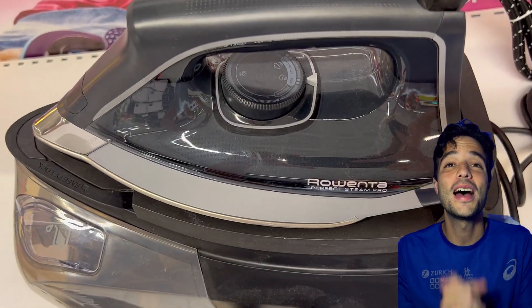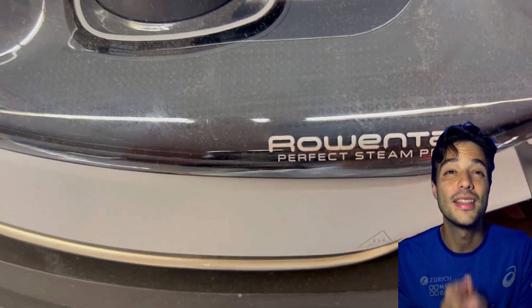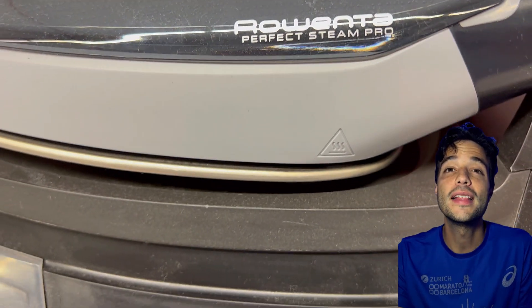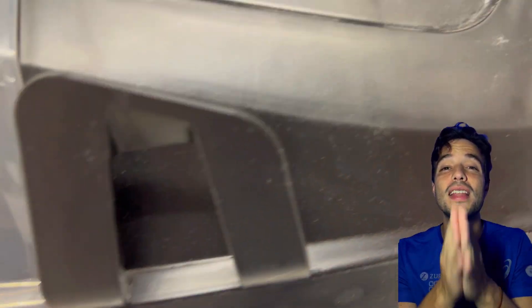Let's talk today about two of the most amazing irons from Rowenta — the Rowenta Focus and the Rowenta Perfect Steam Pro. Let's compare them and see which one is better for your situation, your specific needs, your clothes, and you.